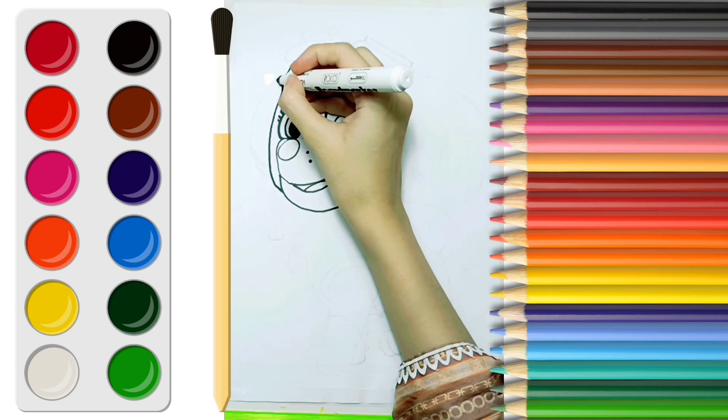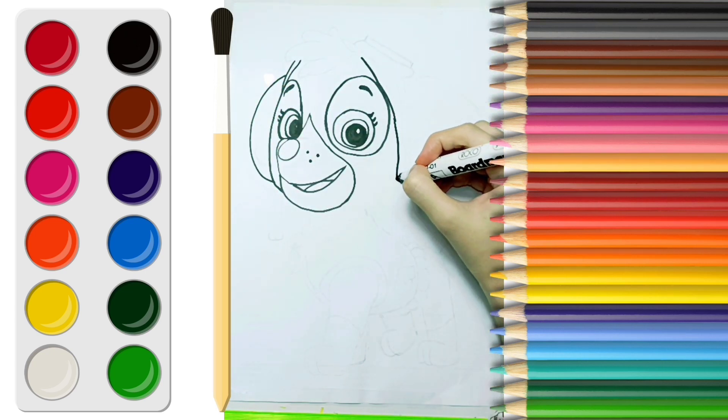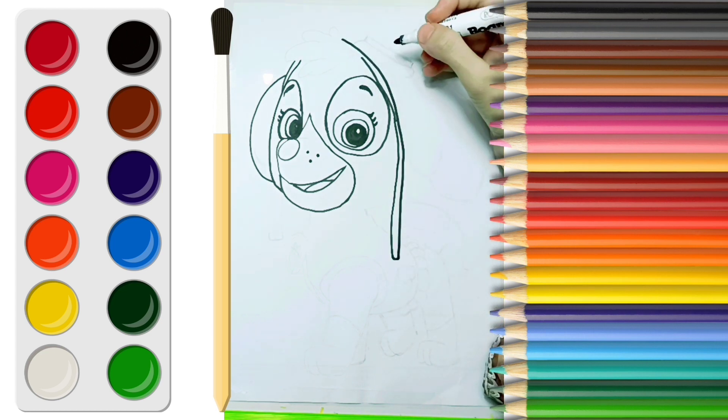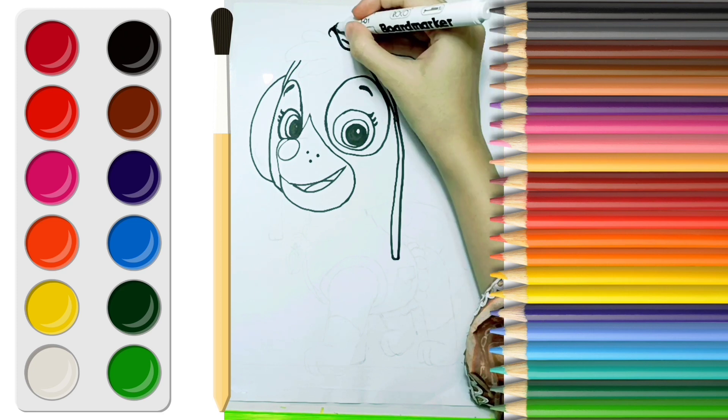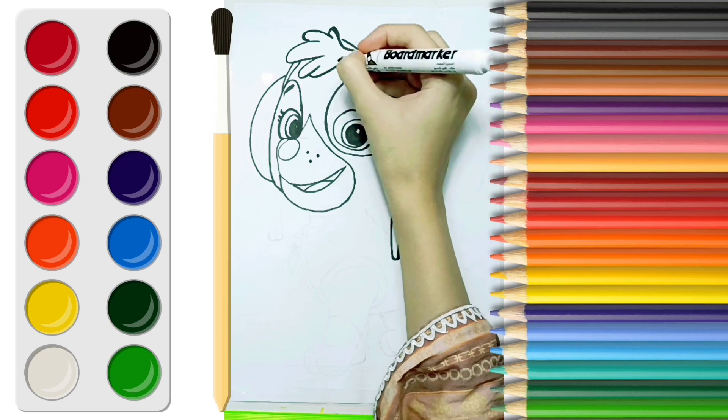Now let's draw her ear. Now let's draw her hat. And her hair. Wow! They are really curly.